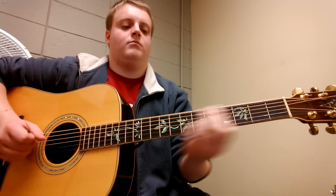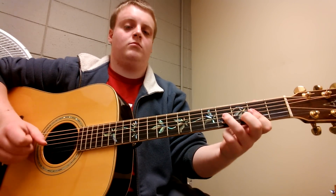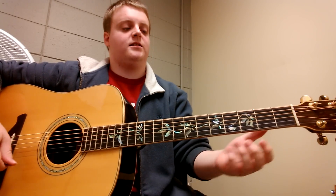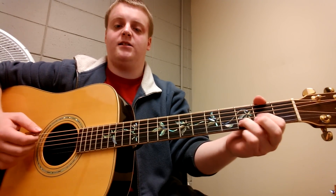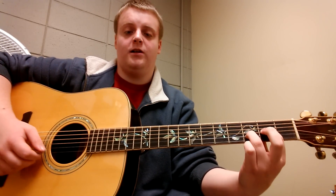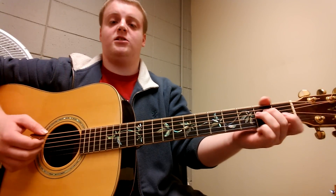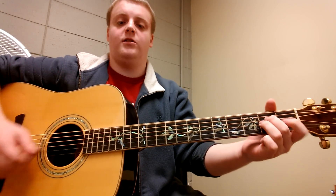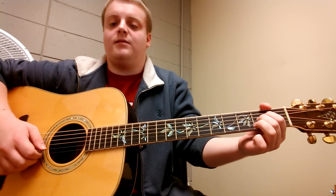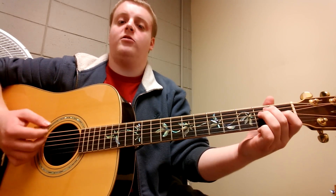For the verse, it's pretty simple. You get a D-sus-2, which is a plain old D chord but you're leaving your E string open. And then you have an A-sus-2, which is a regular A chord but leave the B string open. And then you're going to go to an E major.